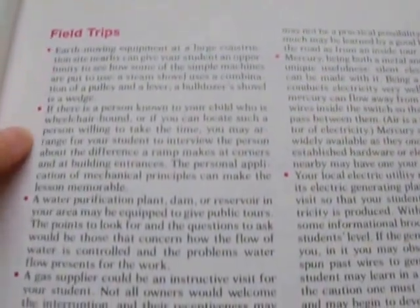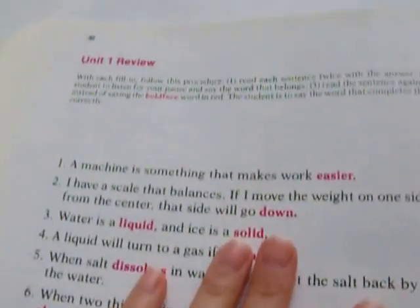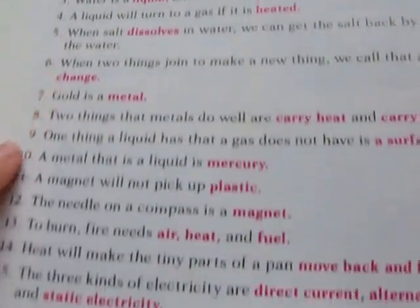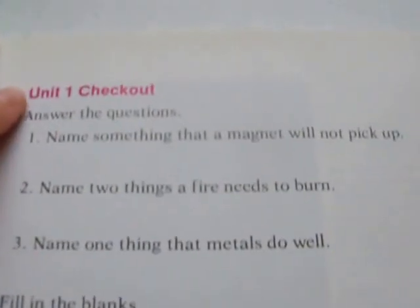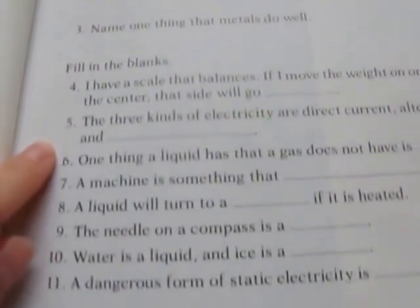Then they get some field trip ideas. That was the end of Unit 1, so here is a review for Unit 1 and a Unit 1 Checkout — some questions that the kids need to answer. Then it goes on to Unit 2: The Beauty of God's World.